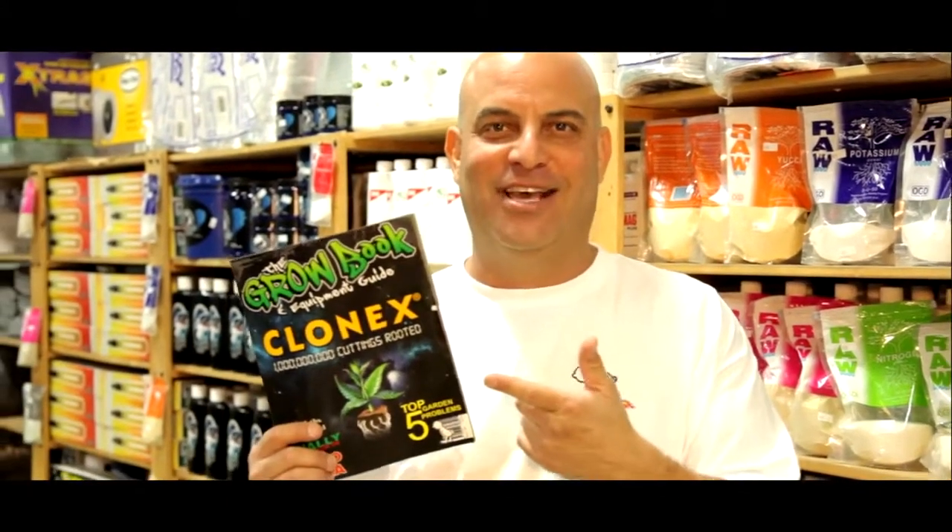Hi, I'm the Grow Boss. I write the Grow Book and Equipment Guide, and if you've been watching the World Championships of Cloning you might have some questions — the Grow Book has answers. You can buy it at your local store, eBay, Amazon, or my website thegrowboss.com. Go Big G! Back to you, Chuck Chuck.